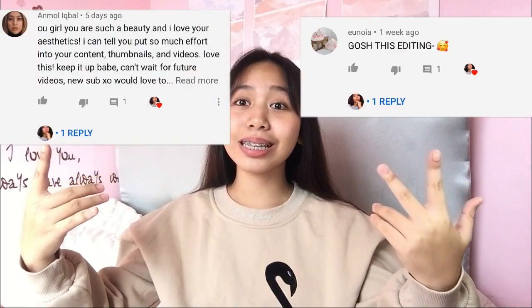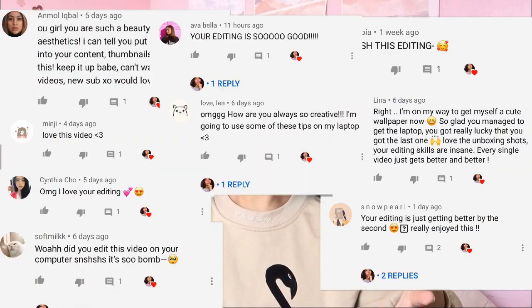Hey guys, what's up! Welcome back to my YouTube channel. Since a lot of you like my editing style or how I basically edit my videos, I'm going to share my editing secrets with you. So without further ado, let's start the editing process. I just got my notebook for reference so I'll be on track when explaining it to you.